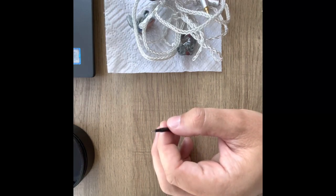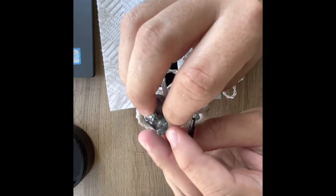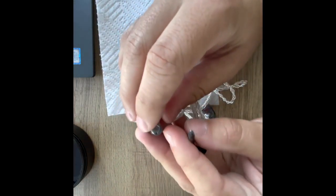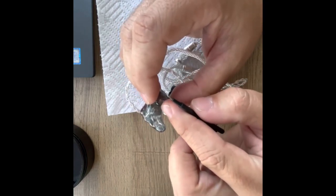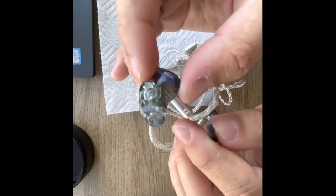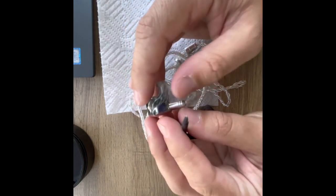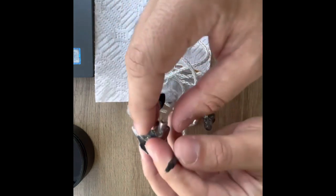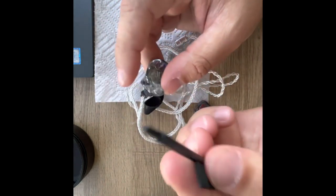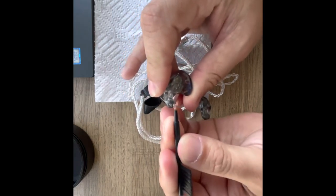It is recommended that you use a dry paper towel. Do not — I repeat — do not use any wipe or moisture towel, because the drivers are on the inside as you can see, and you don't want anything to go inside your drivers as it can damage them. Every time you clean, just use a dry paper towel.